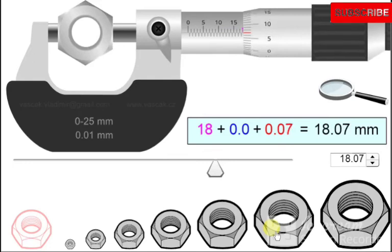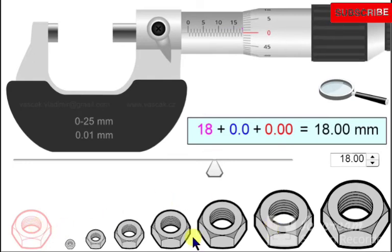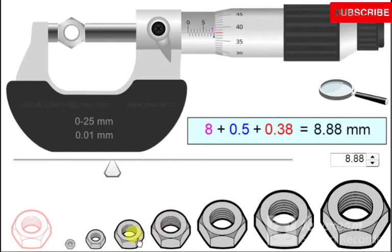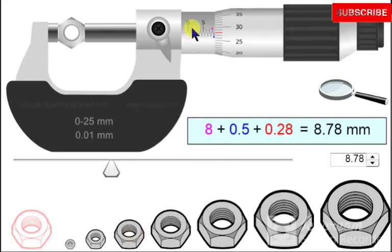For another example with a half-millimeter reading: the main scale reads 8 mm, and there is a 0.5 mm mark visible below, giving 0.5 mm. The Vernier scale coincides with the main scale at 28. Multiplying 28 by 0.01 gives 0.28. Adding 8 plus 0.5 plus 0.28 gives 8.78 mm. In a further example: main scale is 2 mm, there is a half-millimeter reading of 0.5 mm, and the Vernier scale coincides at 37, giving 0.37. Total: 2 + 0.5 + 0.37 = 2.87 mm.